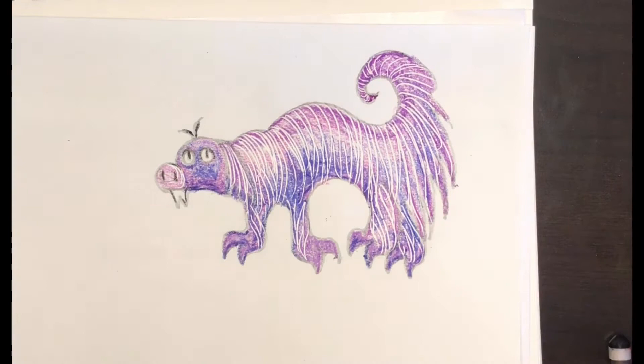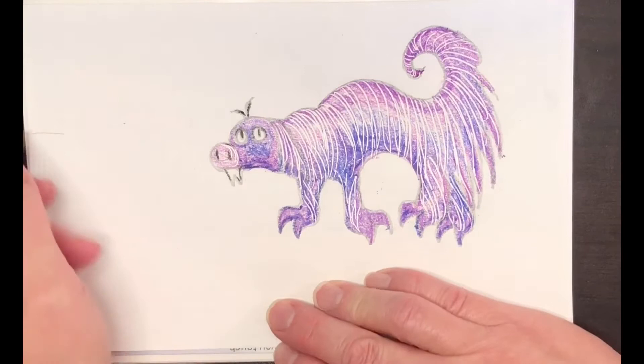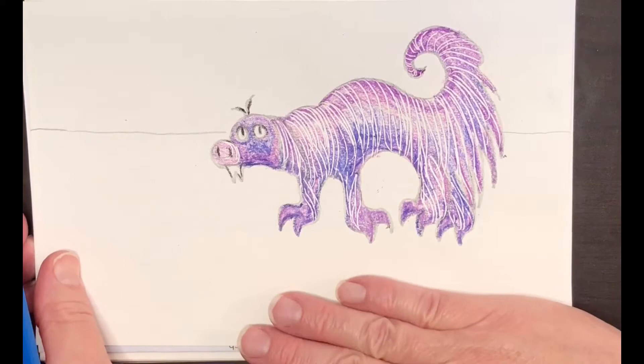I finished drawing my creature, but I want to give him a habitat — he needs a place to live. Start by drawing a horizon line; that's the line where the ground meets the sky. You can draw right up to your creature, then skip over your creature and finish the line on the other side — that will make it look like your creature is in front of the background. Now I'm going to make some distant hills in the background.